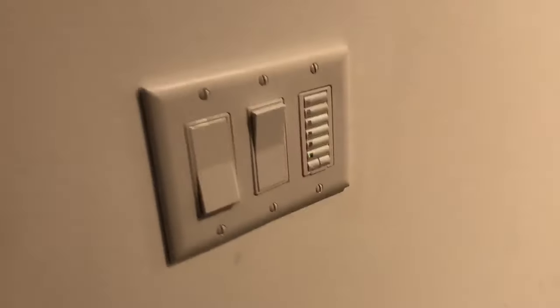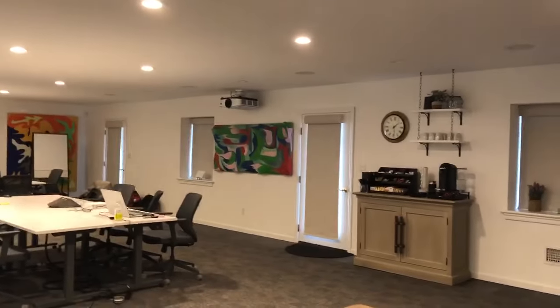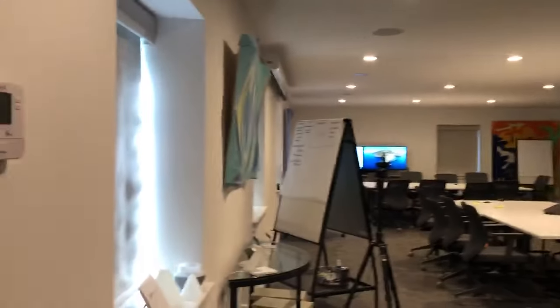I just want to make a short video of the multiple ways we can control Lutron shades. In this room there are 11 blackout Lutron shades, all battery-operated.